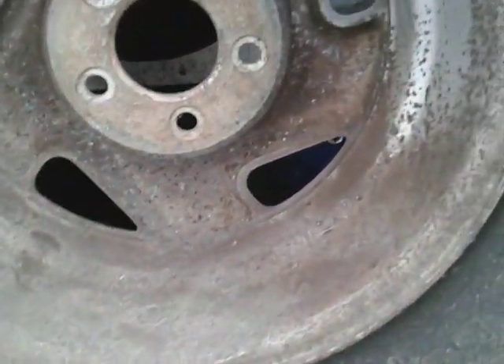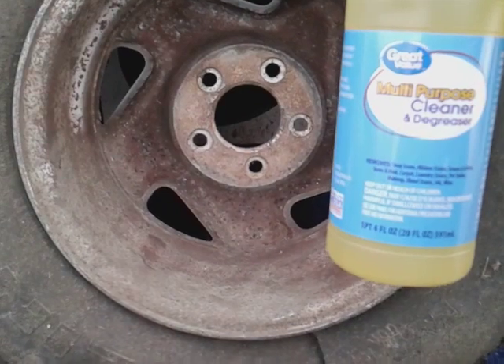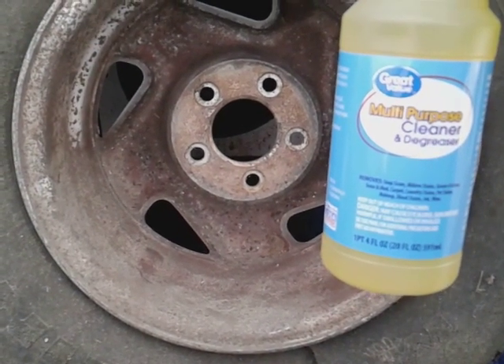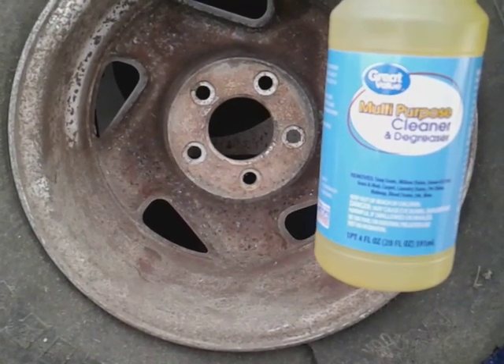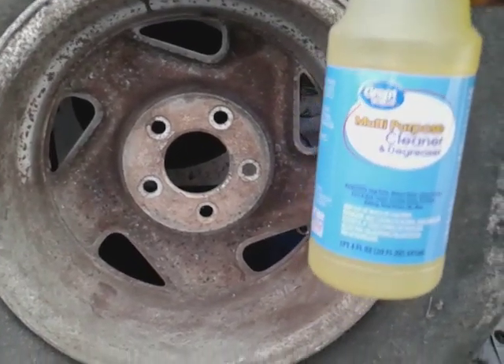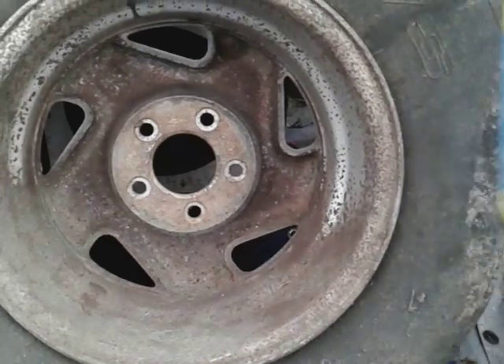Y'all see how dirt is barely on this wheel. It states this multi-purpose cleaner and degreaser removes soap scum, mildew stains, grease, ground-in grass and mud, carpet stains, laundry stains, pet stains, makeup stains, blood stains, ink stains, and wine stains — and many more. All right, so for 98 cents, let's see what it does.